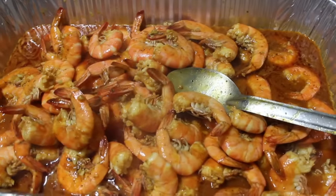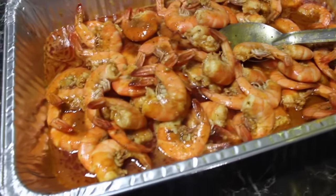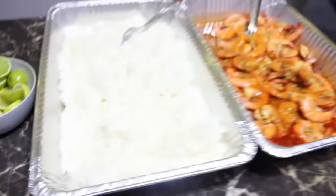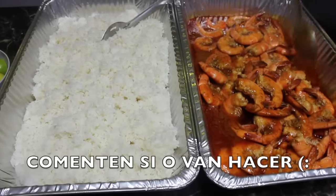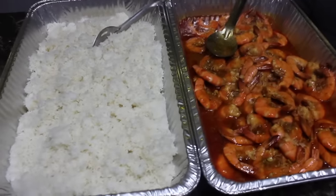This smells so good. Here's the finished product — we're done! We're going to pair it with white sticky rice, some lemon, salt and pepper. If you like this video please give us a thumbs up, comment below if you're going to try it, and tag us if you make it. Share this recipe with friends and family. If you want to see more cooking videos let us know. Happy New Year, bye!